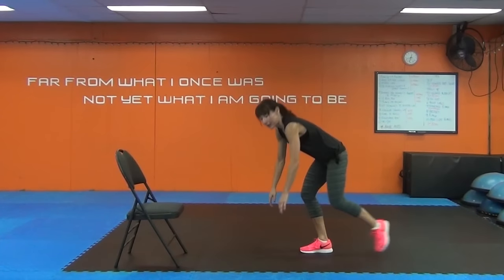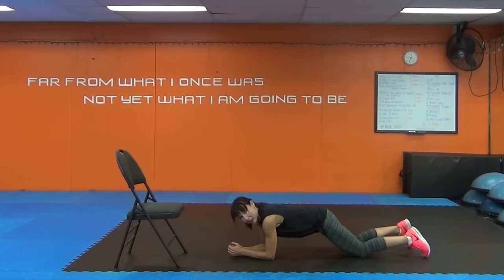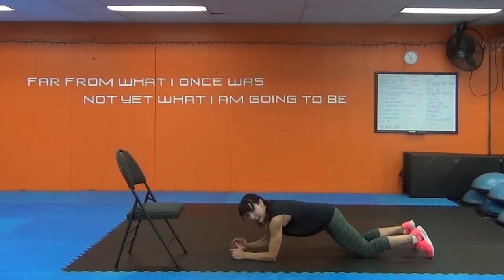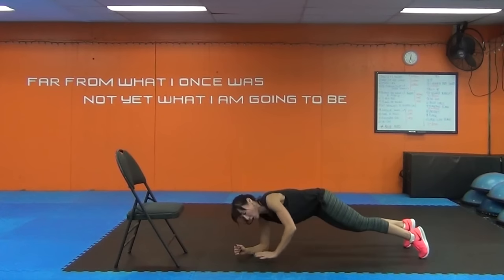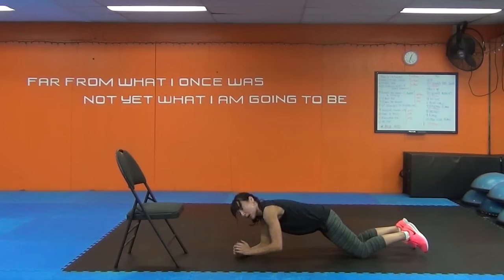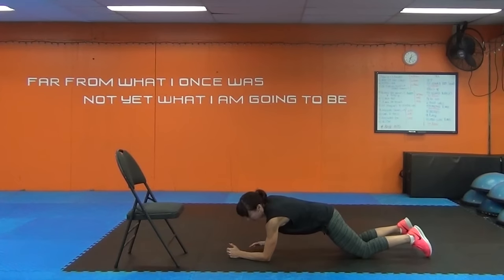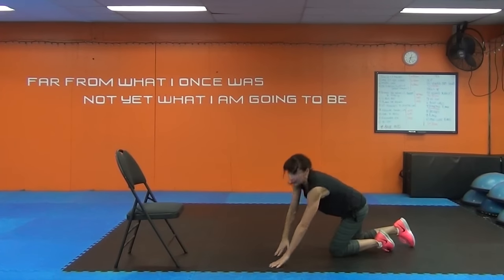Now come down into a plank. Stay on the knees and come into a forearm plank. Lead up with the left arm, then the right, then down. Now lead with the right arm — so we're alternating your lead arms. If you're more advanced, you can go on the toes. This is called a plank up, and we're working the upper body as well as the core.